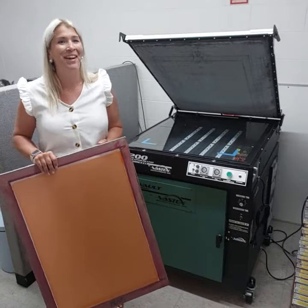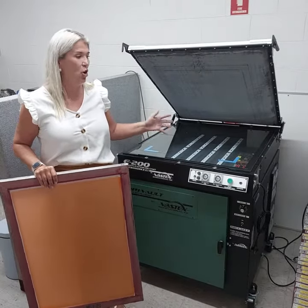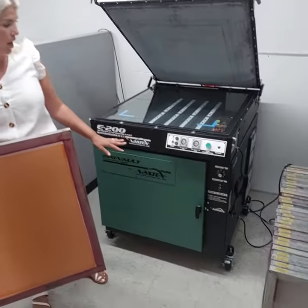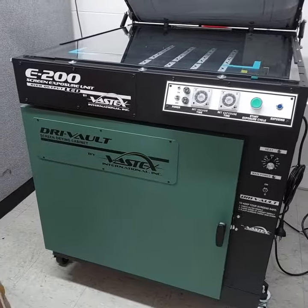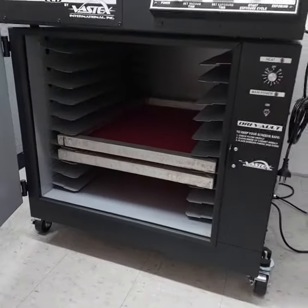The biggest point of difference of this machine versus others is it's really compact. As you can see, this one's actually sat on top of a Vastex drying cabinet, which you can purchase separately through us — it's a Vastex VDC unit. The exposing unit actually fits standard auto screens.